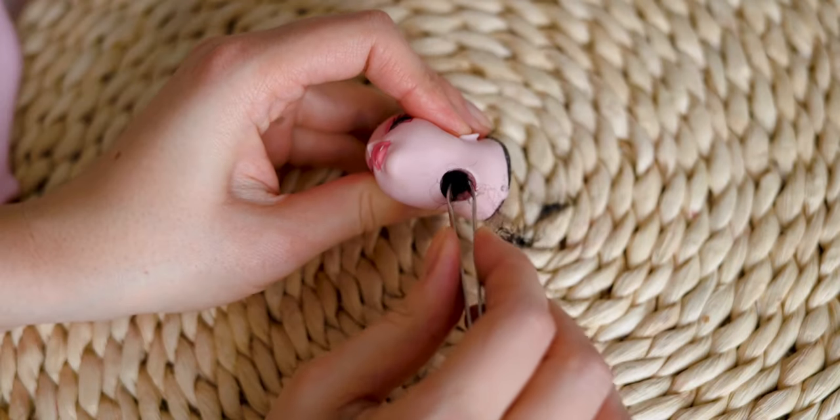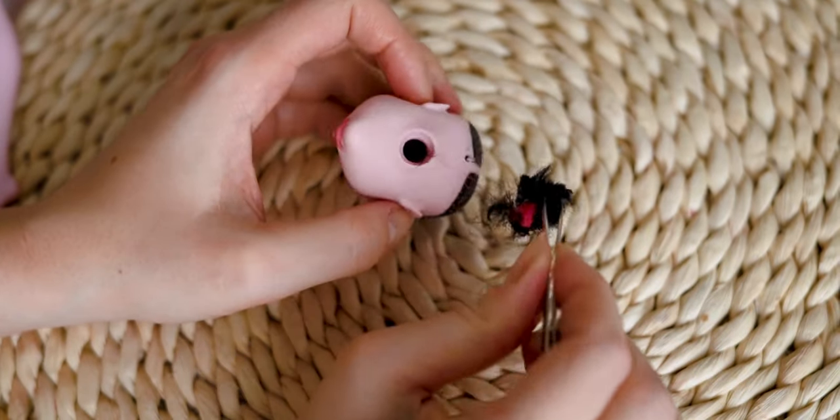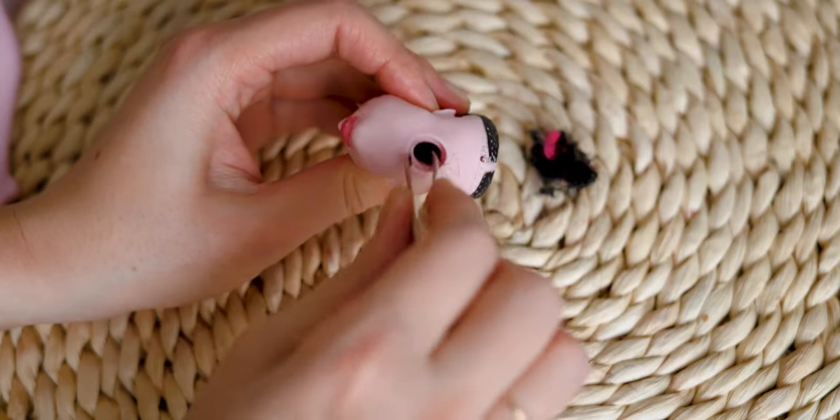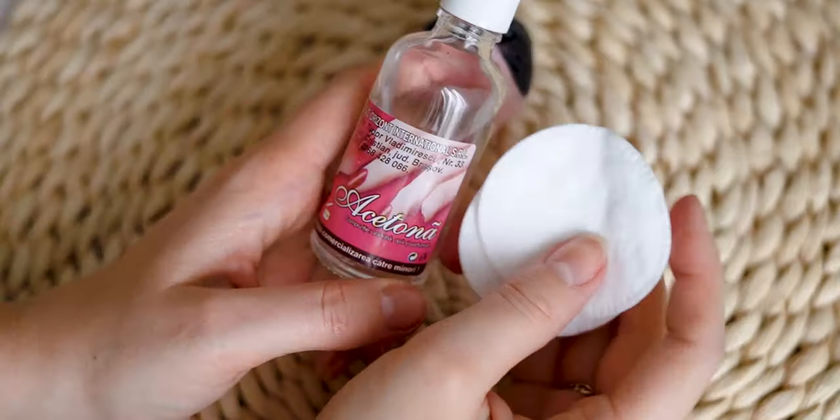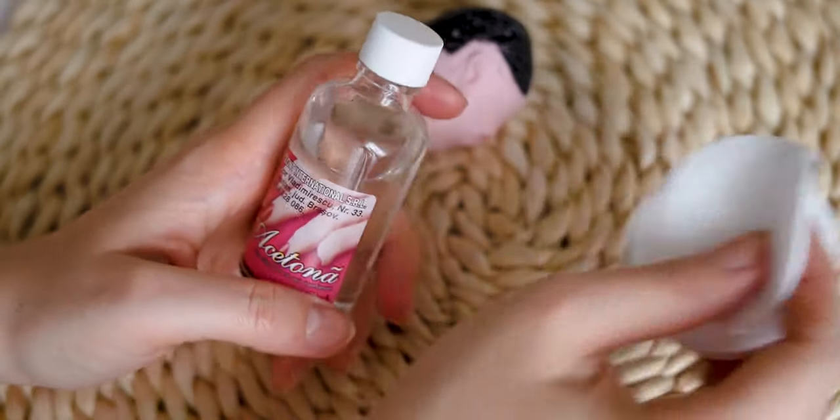I am using tweezers to remove the roots of the hair. I am using pure acetone to remove the original factory face up.